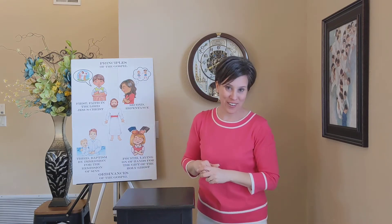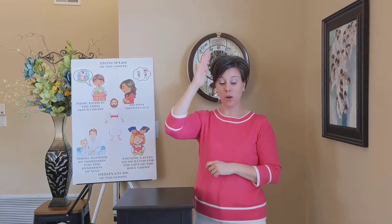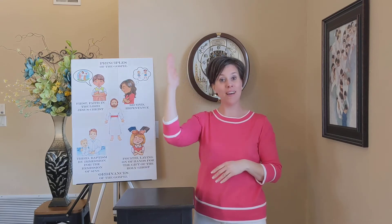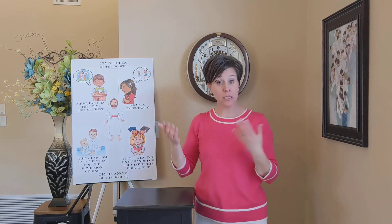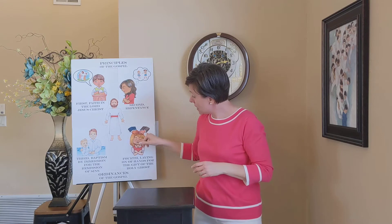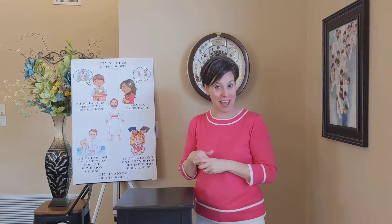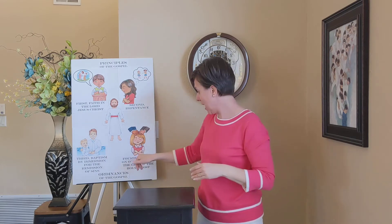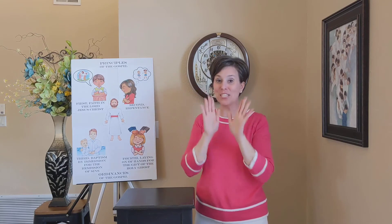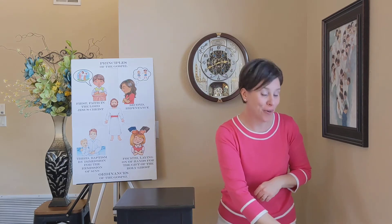The third part of the fourth article of faith talks about baptism, and the fourth part is the gift of the Holy Ghost. As you can see in this picture, we get that by a special priesthood blessing with hands on our head. So we will do hands out and then represent the gift of the Holy Ghost — the laying on of hands. Let's sing it again with these four signs for the fourth article of faith.